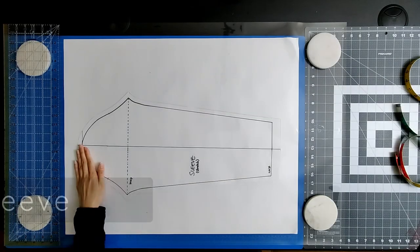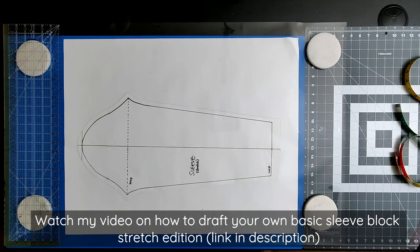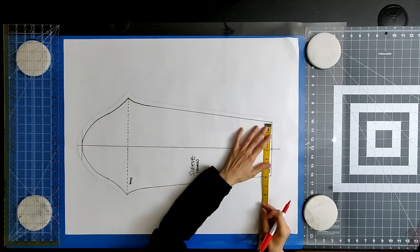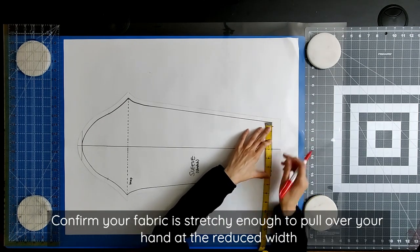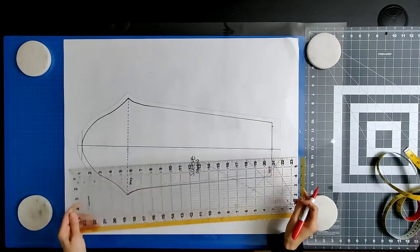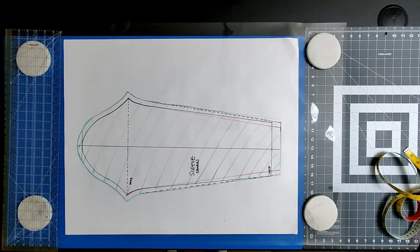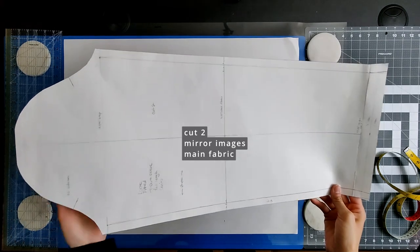Start with your basic sleeve block, stretch edition. If you don't have one, watch my tutorial video linked in the description below. I chose to have a slim fitted sleeve. On your sleeve pattern, mark the new width of your wrist at the base of your sleeve. Make sure that your fabric is stretchy enough to pull over your hand at the new reduced width. Redraw the curve to connect the new wrist endpoints to the ends of the sleeve cap. True the side seams. Remember to redraw any missing seam allowances and hems. This is what your final sleeve pattern piece should look like. You will cut two mirror images from your main fabric.